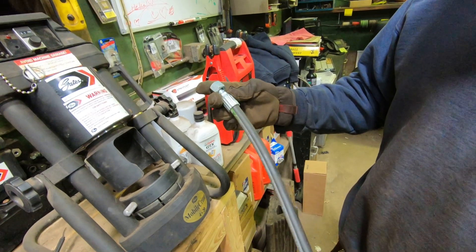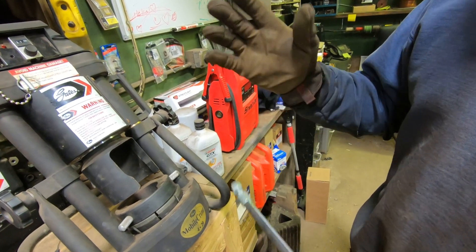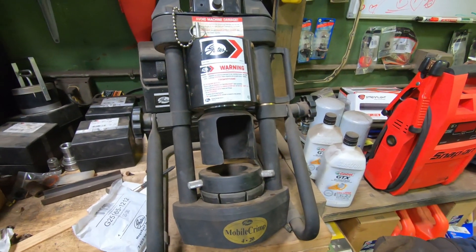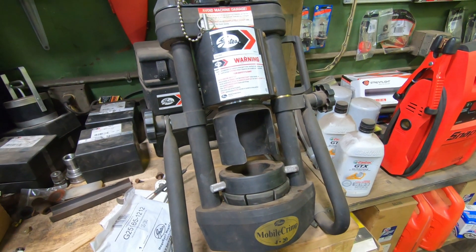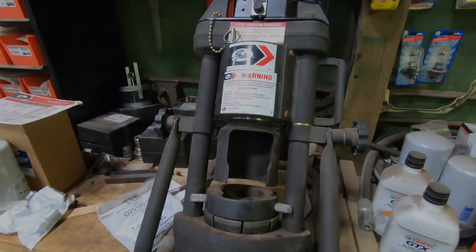That's how you make a hydraulic hose. I hope that can help somebody. This is a Gates mobile crimp system in case anyone's wondering. Thank you for watching, I hope that can help someone — have a nice day.